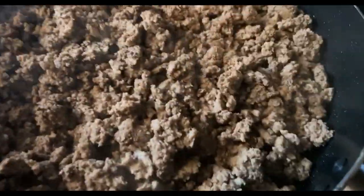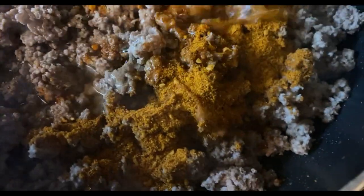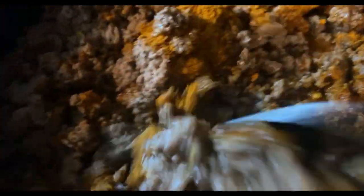Alright y'all, my ground beef is done. I'm adding two packs of taco seasoning in there — first pack, then the second pack. I'm gonna add some water, take your spoon, and mix the taco seasoning all in together. Make sure you keep stirring it up so the seasoning gets all over that ground beef.